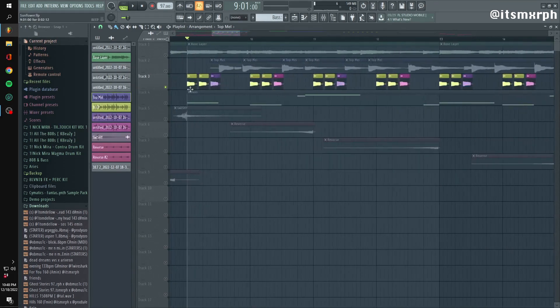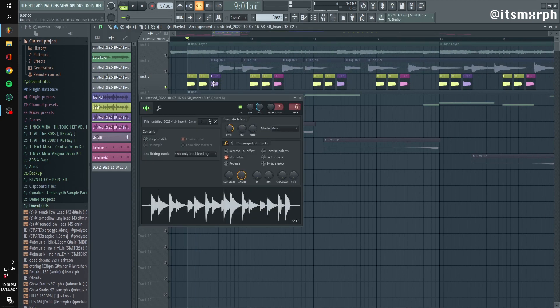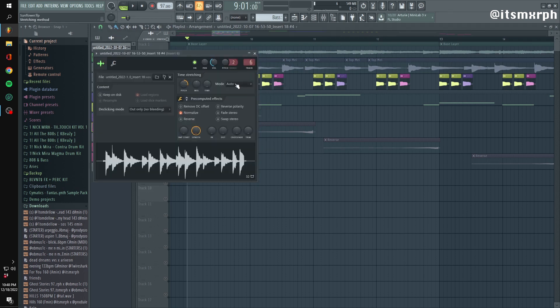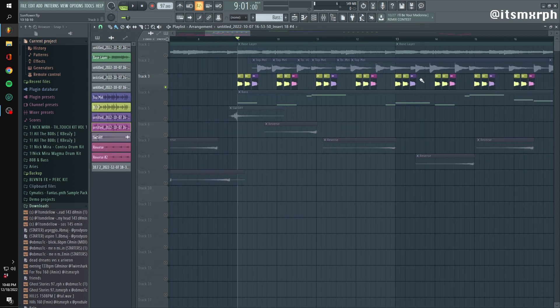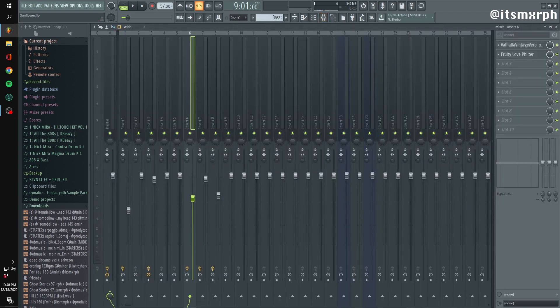I tried to show you with sort of the color scheme here. I did two notes, and then I pitched this one up — I think at 900 cents — and then the next set I would do 700 cents. So these two are a whole step apart in the scale, and I just kept repeating that, as you can see. This is what it sounds like without effects, and with effects.